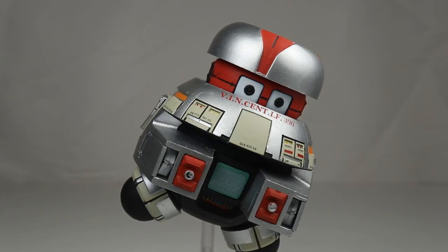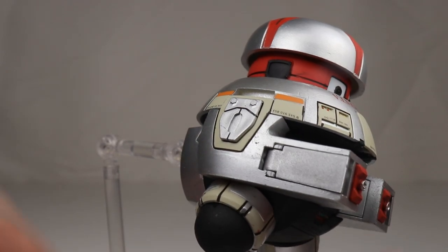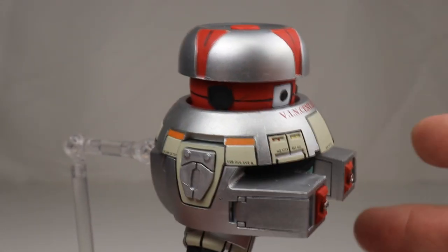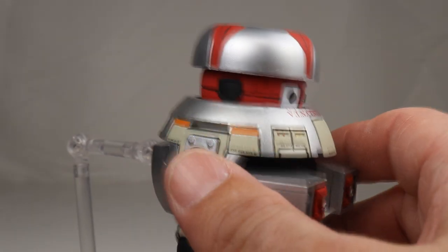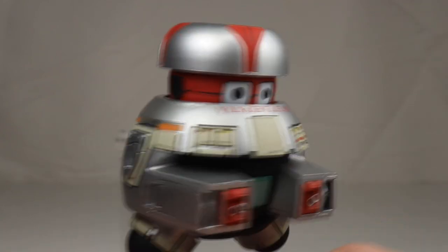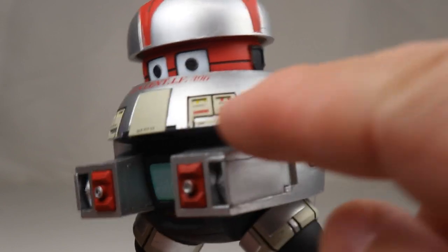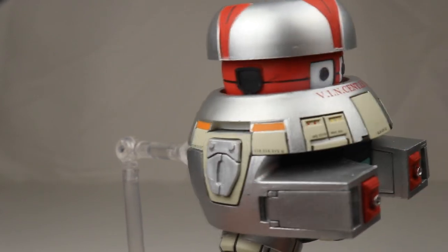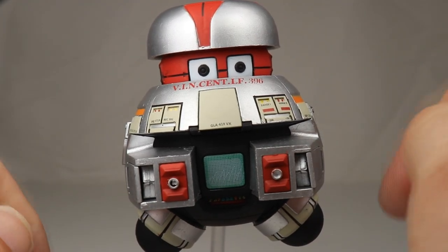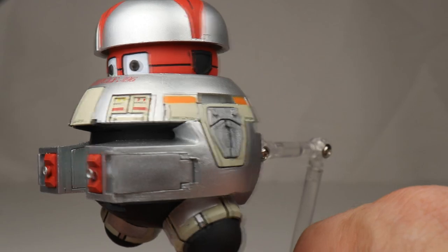Let's take a look at the good. The good is that we finally have a Vincent figure again. Diamond Select has done an incredible job with this guy. The paint is actually pretty good — I haven't really had any complaints, there's a tiny bit on his head but it's not a big deal. All the accessories are fantastic, you can take everything out and replace it, and that hidden door was so cool — I didn't even know it was there, it's pretty well hidden.